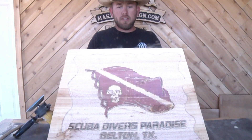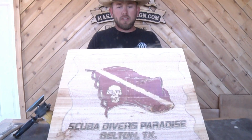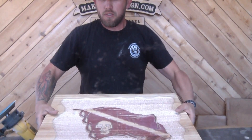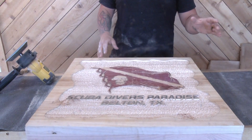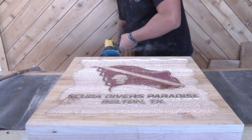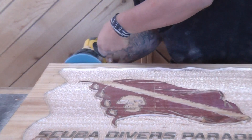My sign is a flag — a rustic beat-up flag. I wanted to emulate the edges to have a wavy look to them. I'm going to use the disc sander instead of the grinder because I think that'll give me smoother edges as opposed to the sharp look that Dad did. Let's try this.